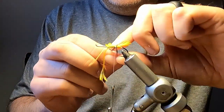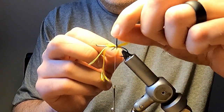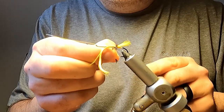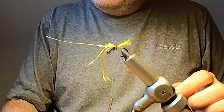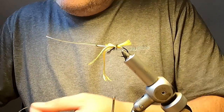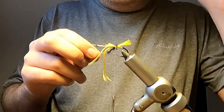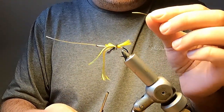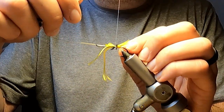Just ahead of where the tip finished, you'll make the wraps of the ostrich herl. Usually three wraps is sufficient to build up enough of a butt. Then we get ourselves another section of oval gold tinsel, which will form the ribs after the body has been tied. We'll tie this oval gold tinsel in again on the side of the hook that's facing yourself.